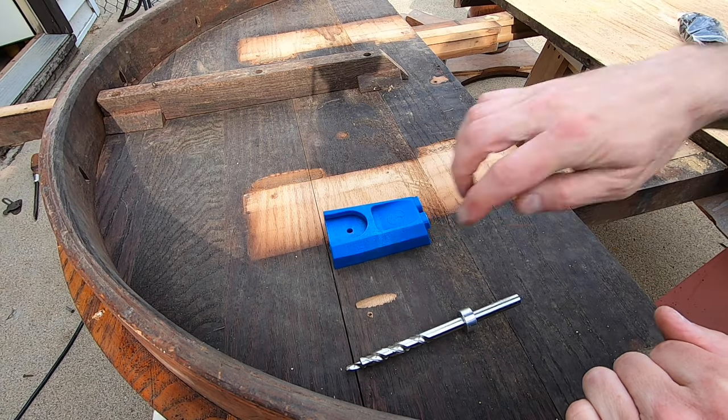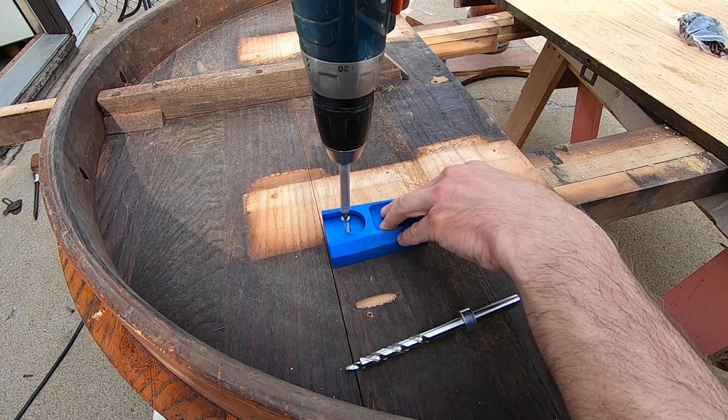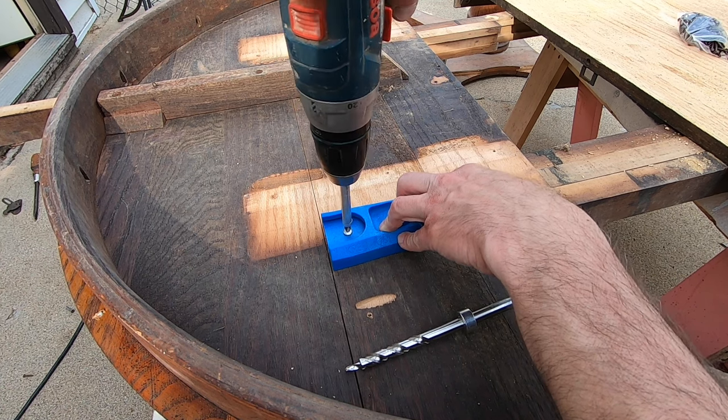I start by placing the back end of the jig along the edge of the split and screw it down to the table. Of course, be careful not to use a screw that will go through the table.